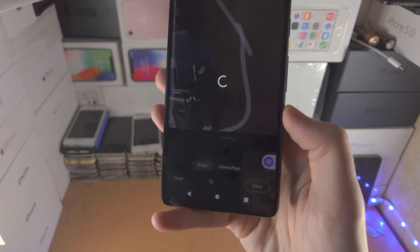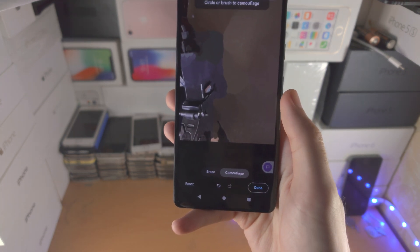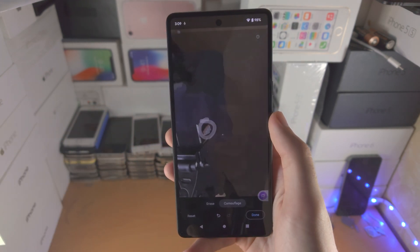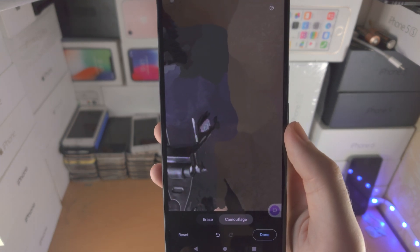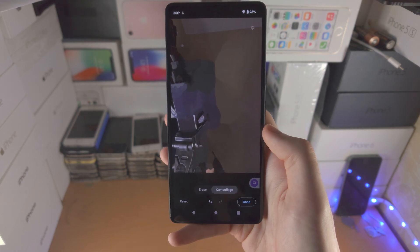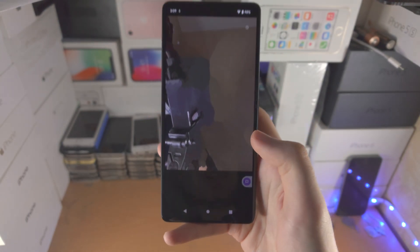There is also the camouflage feature. If you tap on this one it will essentially make the image grayscale — so you can see that red, I just highlight it, and it makes it all grayscale so the object doesn't pop out as much. When you're happy, there's the done option or the reset option.